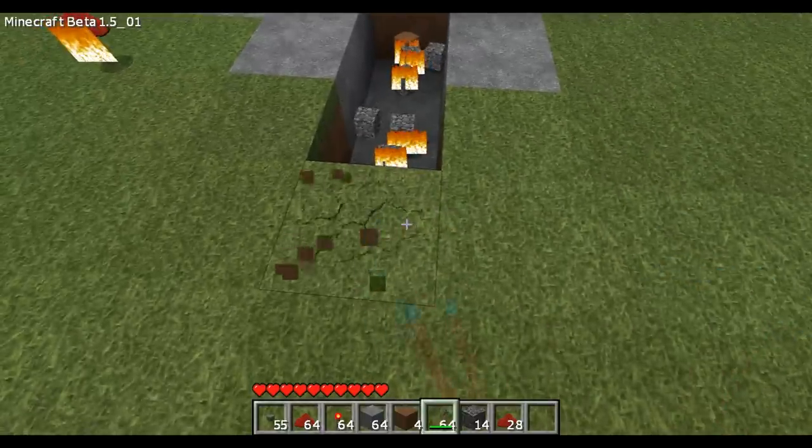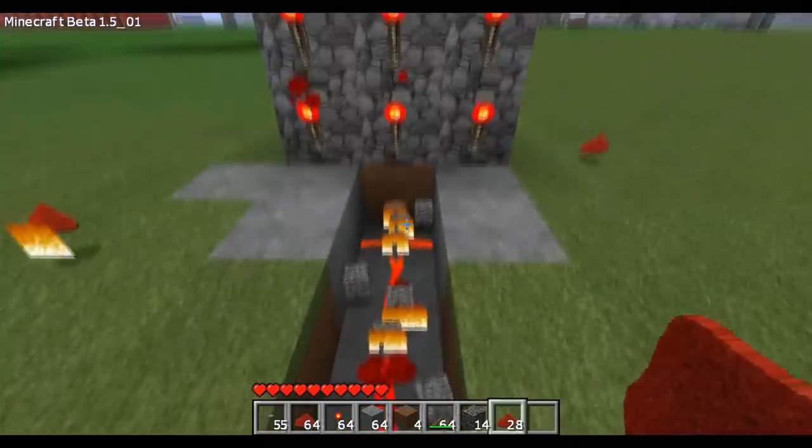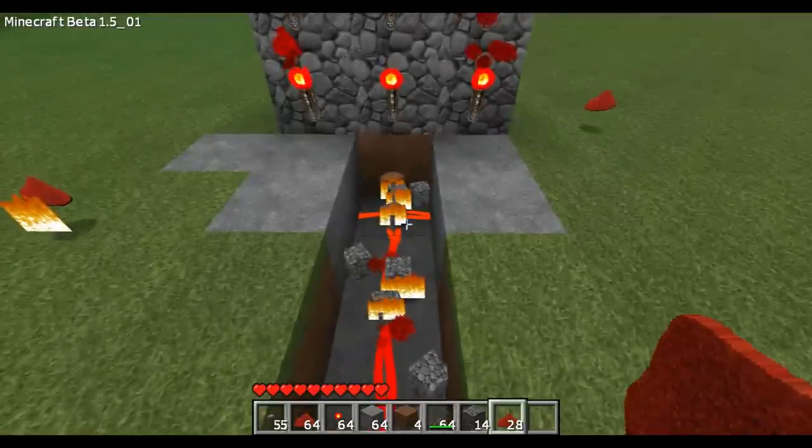You want to dig down and place some redstone here. As you can see, you got the middle one done.